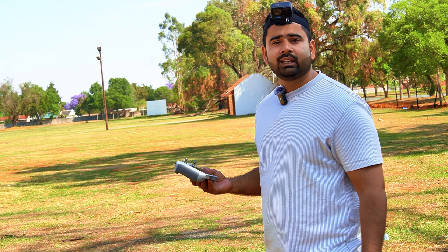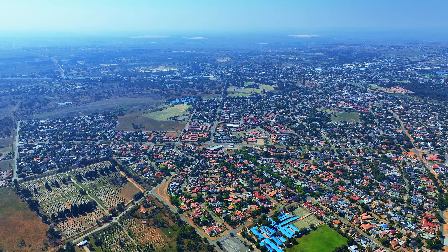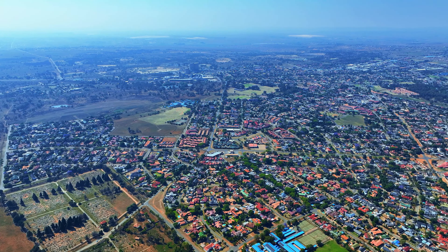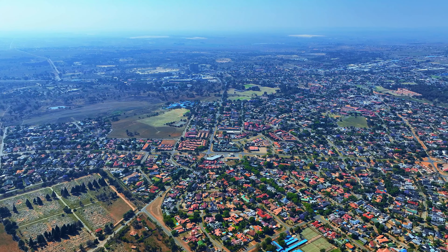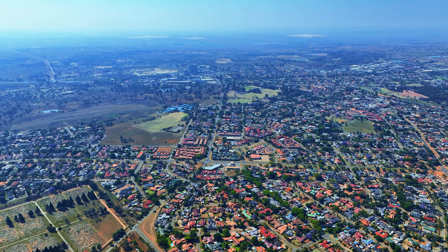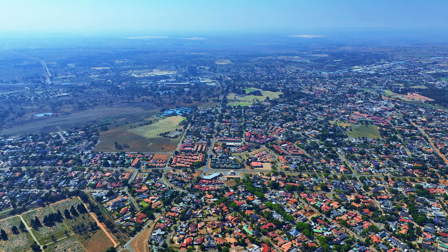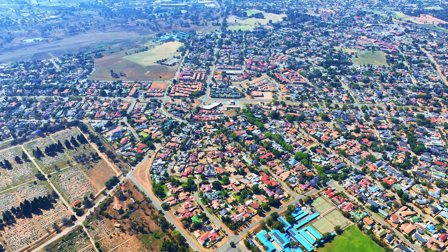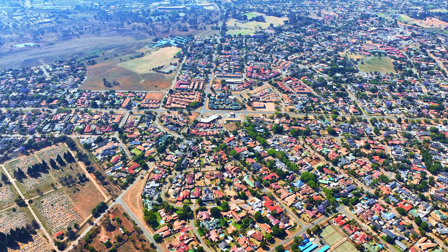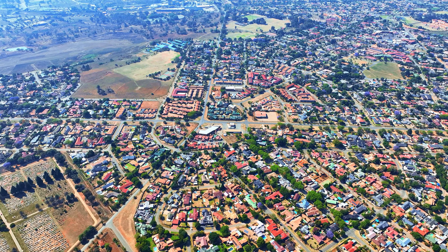I lost the connection at only 2.5 kilometers on the Mavic 3 Classic. With the Mavic 3 Pro I was able to push it to 5.5 kilometers. The drone is now coming back home and it's two kilometers away with 72% battery, so it should make it home easily.